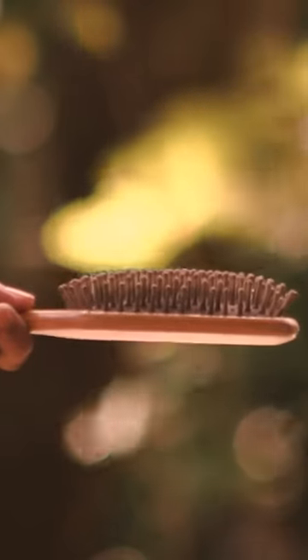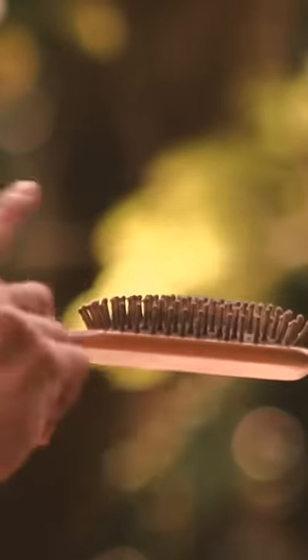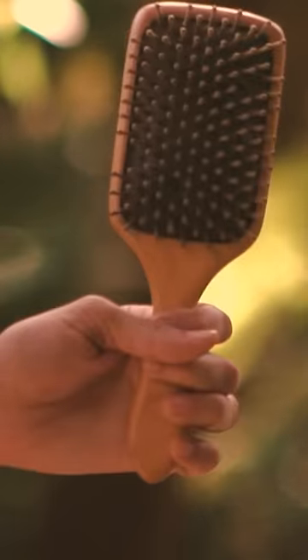This is the right way to use a hairbrush. Don't use it horizontally — hold it in a vertical position. The bristles are lined up vertically. If you hold the comb horizontally, then these bristles begin to bend. You can check it yourself and feel how convenient it is this way.